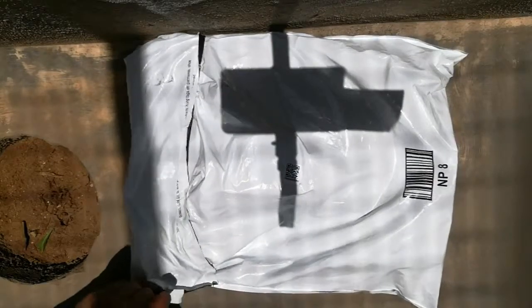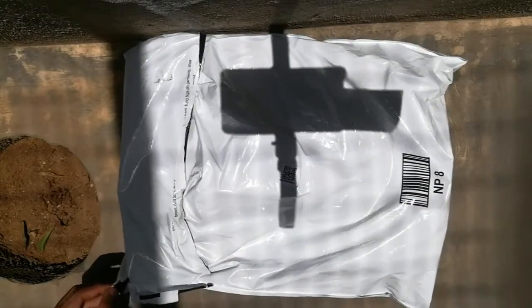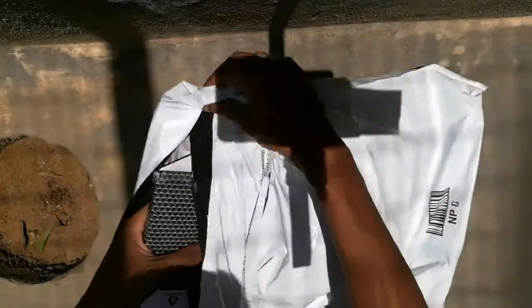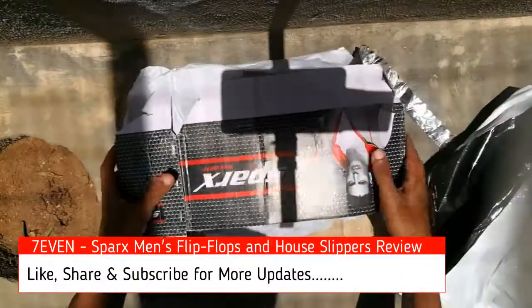I bought the product from Amazon for just 303 rupees. You can see the bill — actual cost was 329, with a small discount. The product packaging was really poor, the box was totally damaged, but the product itself was good. I arranged the box for the video.